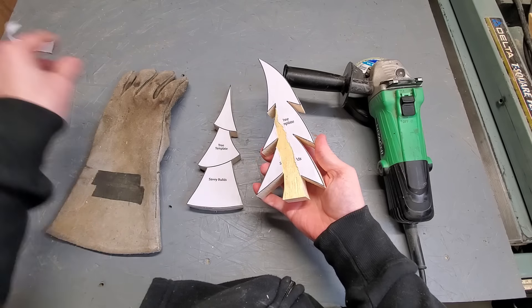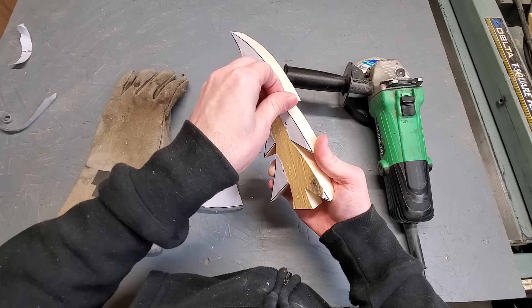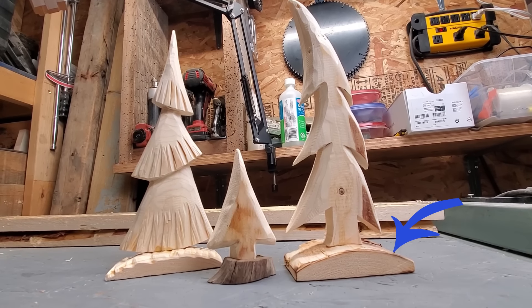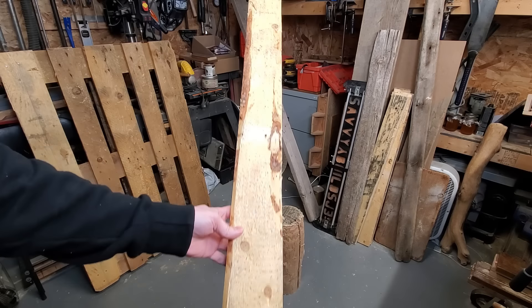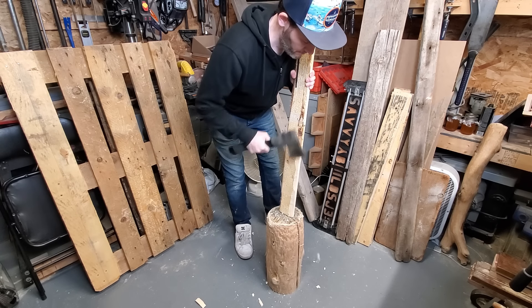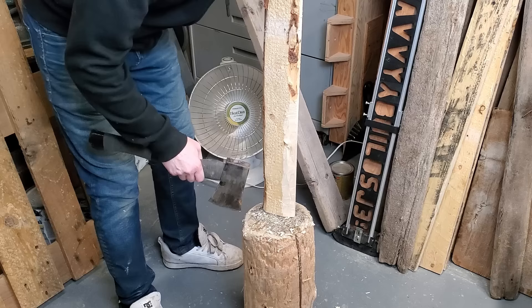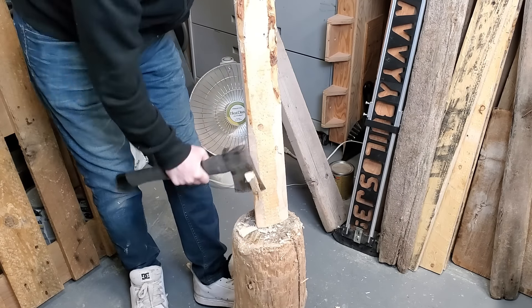Once you have these things cut out they're not going to look that great, but the character will develop once we start grinding them down with the grinder. Before we get there we're going to cut the bases out. You'll notice that I have a nice curve to these, and sometimes this curve will be naturally occurring in the really junky pallet wood that you've collected, and other times not. If you don't have that curve, you can either carve it in with your grinder, or if you think that's just too much material to remove, you can remove the bulk with an axe and then use your grinder to sand it down and add a little bit more character.